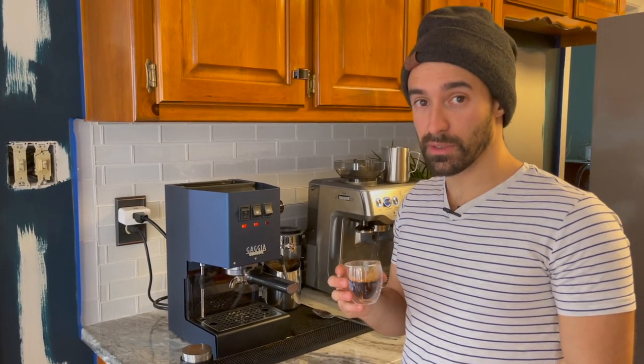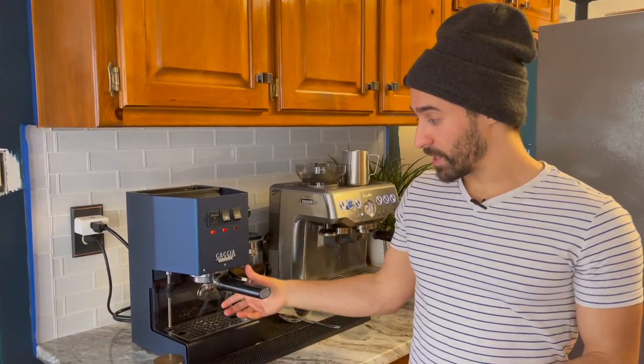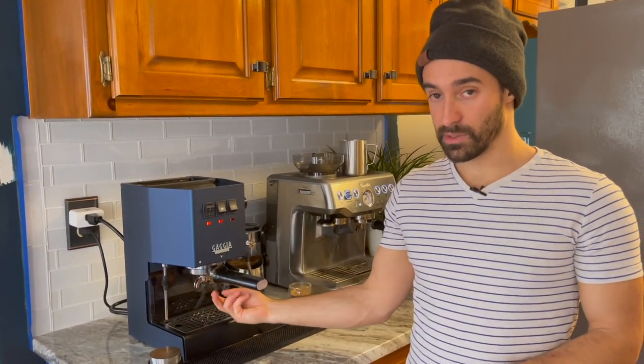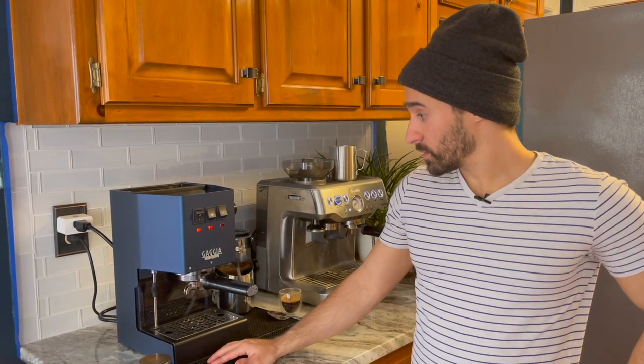Yeah, this is a little bit overextracted, but I think it probably worked. I should probably get a pressure gauge at some point — maybe I'll do that just to check the level on this. It definitely seemed to have worked. Maybe try it at home — but don't try it at home, because I don't want to tell you to break your machine. That was definitely risky. Have a good one, and don't forget to like and subscribe. Thanks.